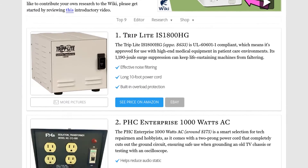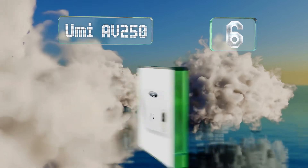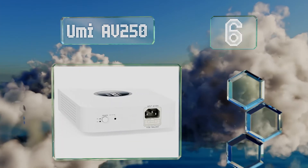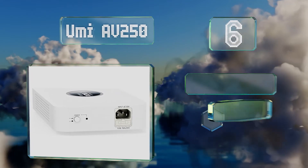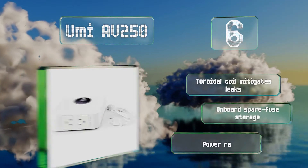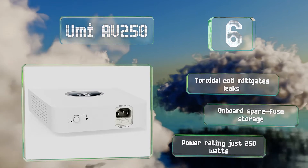At number 6. The UMI AV250 comes in an attractive white housing with rounded corners, and the guts inside include a Faraday shield and soft start circuitry. Its toroidal coil mitigates leaks, and it has storage on board for a spare fuse. However, its power rating is just 250 watts.